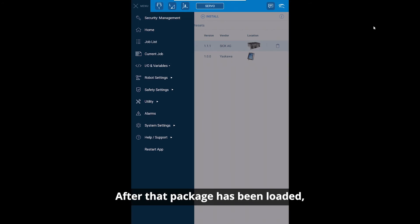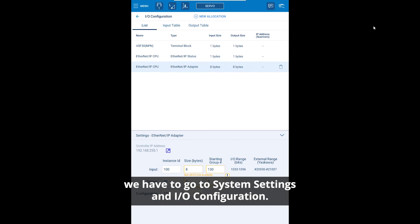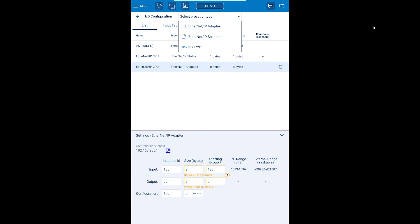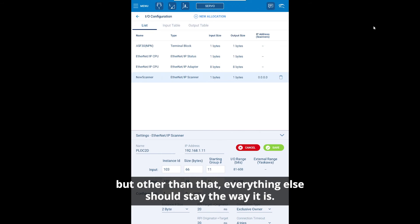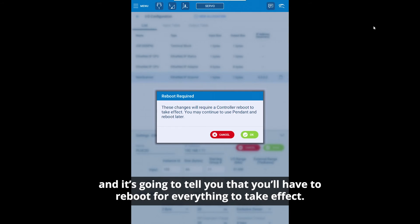After that package has been loaded, go to system settings and IO configuration — this is how we will load our Ethernet IP settings. Start by clicking new allocation and picking the SICK PLOCK 2D. This is going to load that Ethernet file and give us all the settings. The only thing you should have to change here might be your IP address for your camera, but everything else should stay the way it is. Then click save and it's going to tell you that you'll have to reboot for everything to take effect.